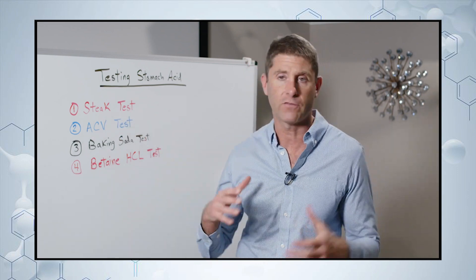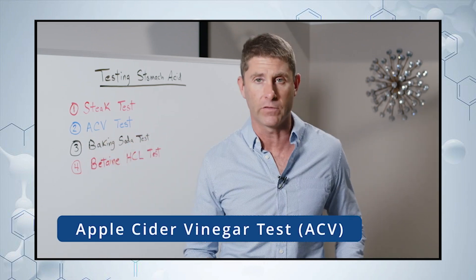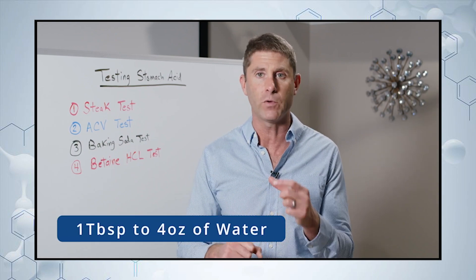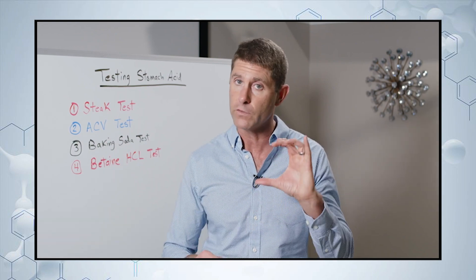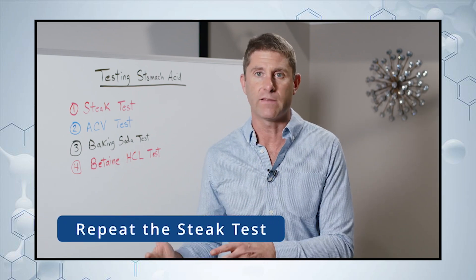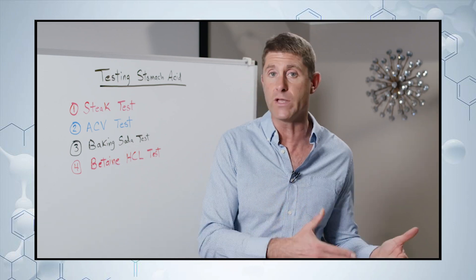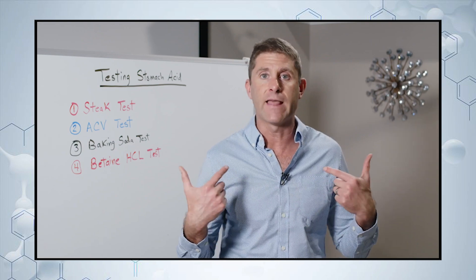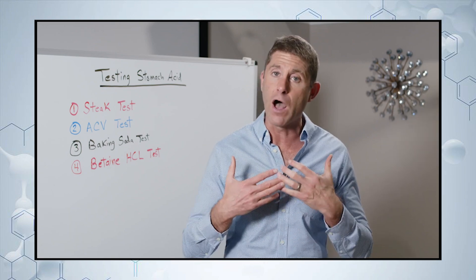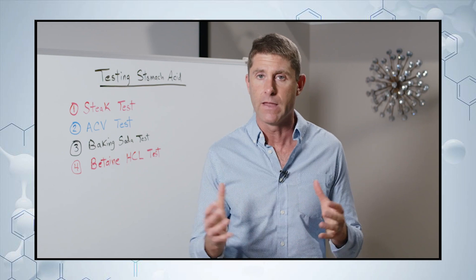If you pass the steak test, great — that's a sign you're probably producing enough stomach acid. Another test you can do is the apple cider vinegar test. Take one tablespoon in about four ounces of water, so it's diluted and not too harsh. Drink that, then repeat the steak test. If you feel better after the apple cider vinegar, that indicates a mild stomach acid deficiency and the apple cider vinegar will help improve your symptoms — no supplements needed.